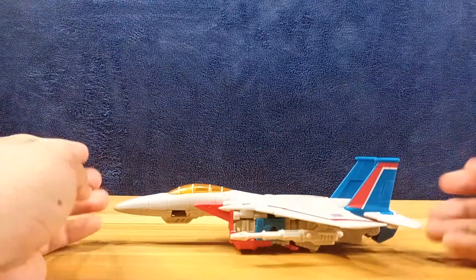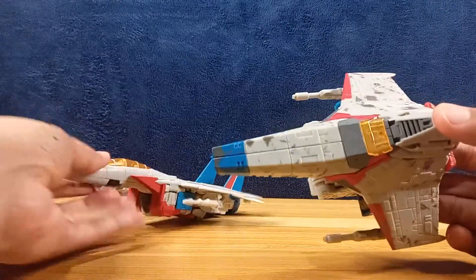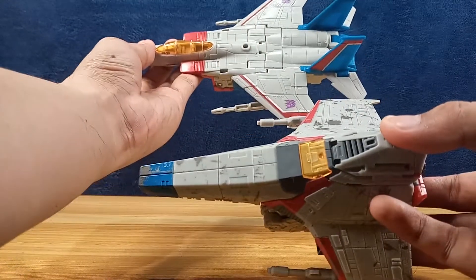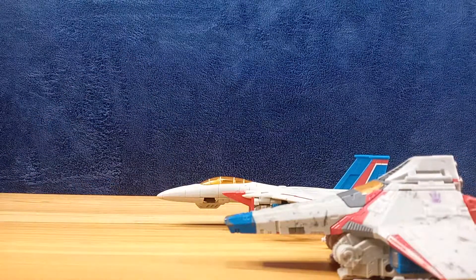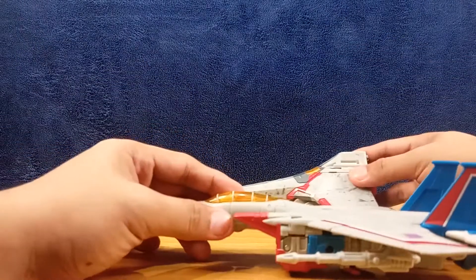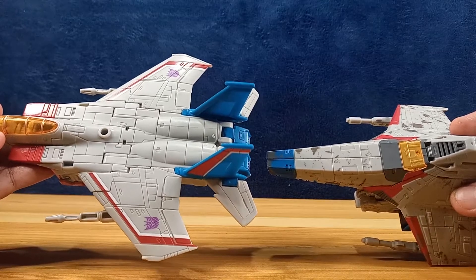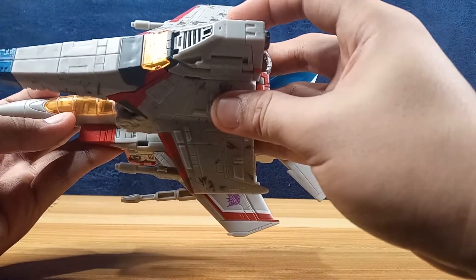It's a nice size jet for a Voyager class figure. For comparison to the Siege tetra jet, you can see the Earthrise one is about two inches longer than the tetra jet. The wingspan is about the same, maybe half an inch wider. That's how they look together.